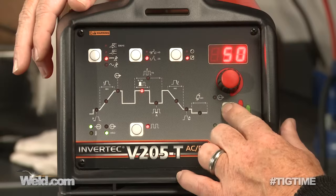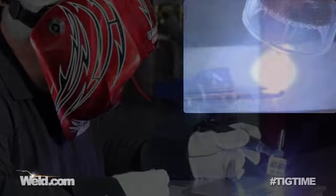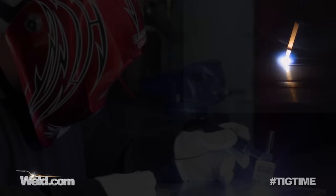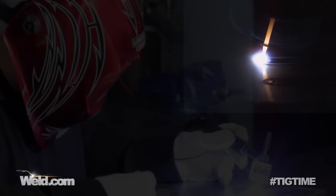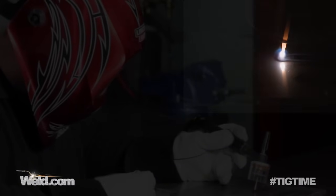We've set the machine on 500 hertz — or 500 cycles per second. You can tell it sure puts out a different sound altogether. The arc is definitely much tighter — really gets with the program. You can use this a lot in a fillet weld if you're having trouble getting down into the root. It makes kind of a strange sound — that's just what you have to live with. We're getting to the end of the weld, backing off, and we're off.